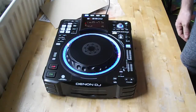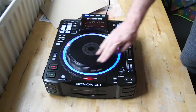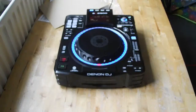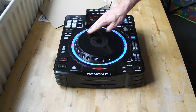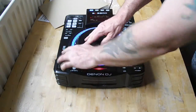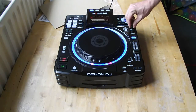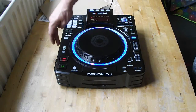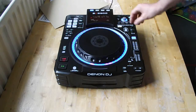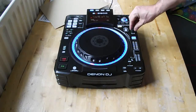Cue point demo: when you let go it goes back to the cue point. If you move it then press the cue button, it assigns to wherever you want it. You can also adjust start time — fast or instant — and stop time fast or instant, so you can set up how the track starts and stops like a turntable.